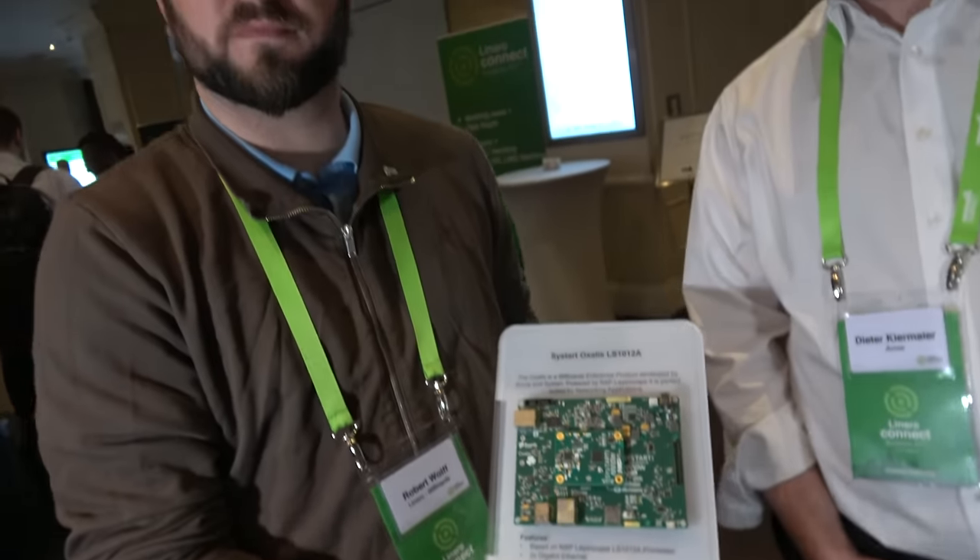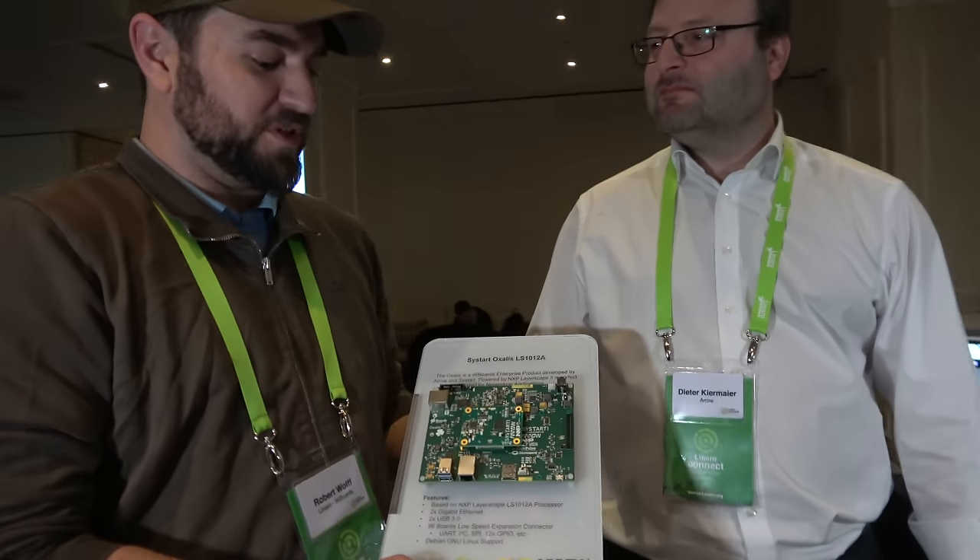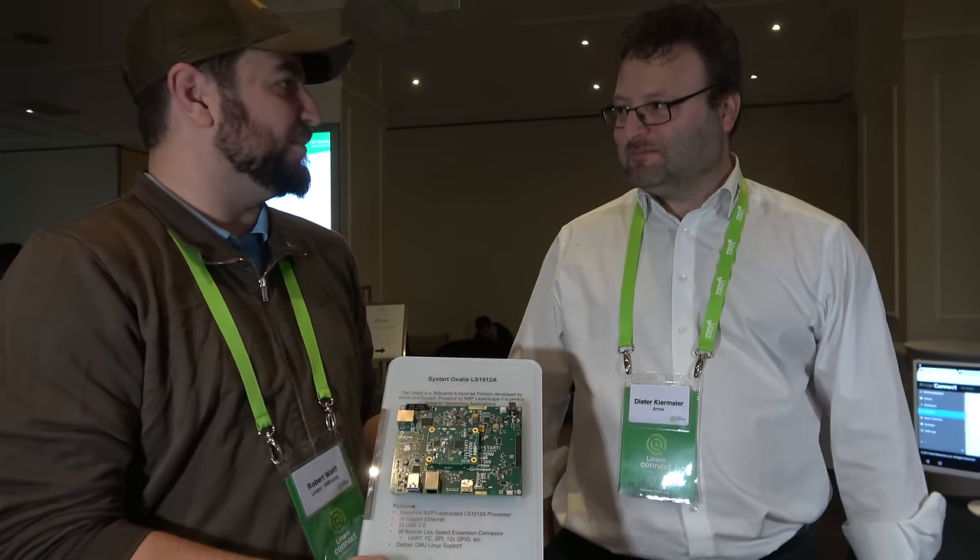This Enterprise spec — what's the main idea behind it? 96boards has three specifications: the Consumer Edition, Enterprise Edition, and IoT Edition. Within the Enterprise Edition is also the TV platform. This is hopefully the first step towards generating servers using ARM SOCs, and hopefully this ends up being something we can keep building on.